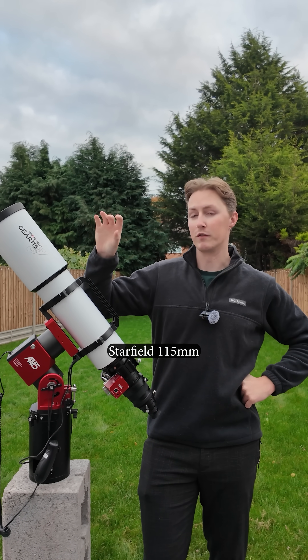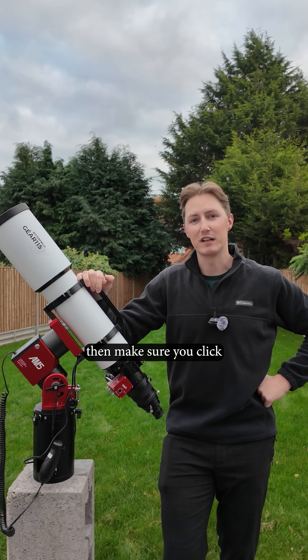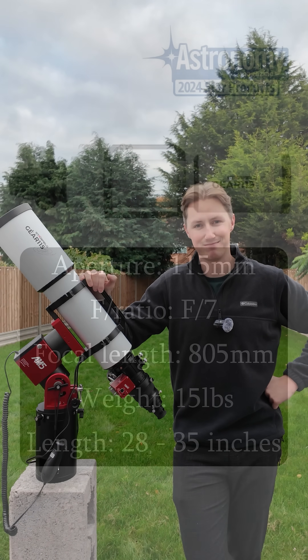So if you'd like to check out the Starfield 115mm Triplet Refractor Telescope for yourself, make sure you click the link in the description below. Cheers!